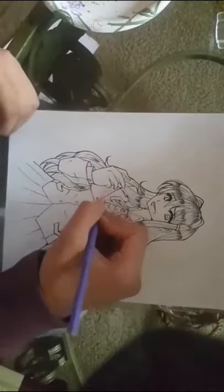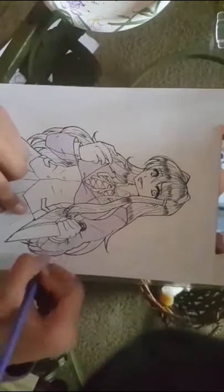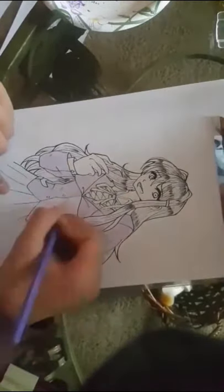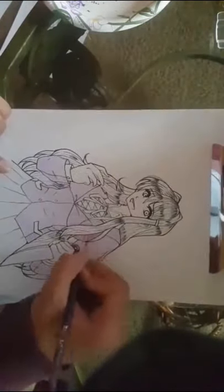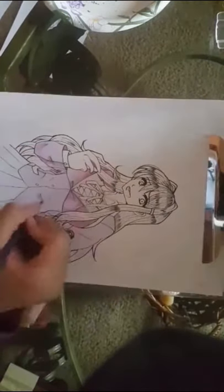Hello YouTubers, welcome back to another video. As you can see, this is a drawing video — I am drawing Yuri from Doki Doki Literature Club. I'm going to explain a little bit of problems I had.